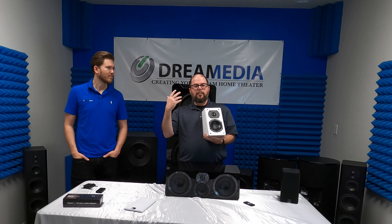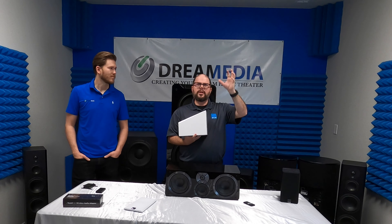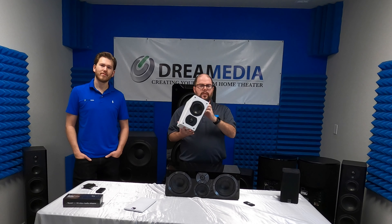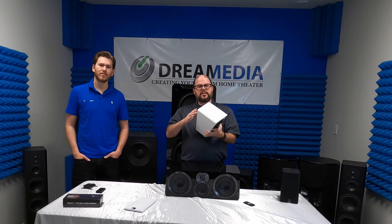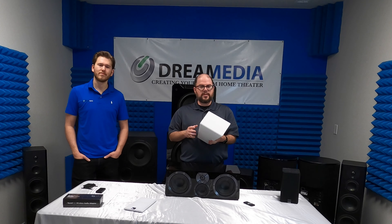When that technology first launched, what we were running into were products designed to sit on top of speakers and be reflective, or you were limited to in-ceiling speakers because that's what was out there. So a few years ago, our engineers came up with the Elevation. We call it the Elevation because it's meant to go high, and what you get out of a product like this is a lot of flexibility with placement because of the installation options it offers.